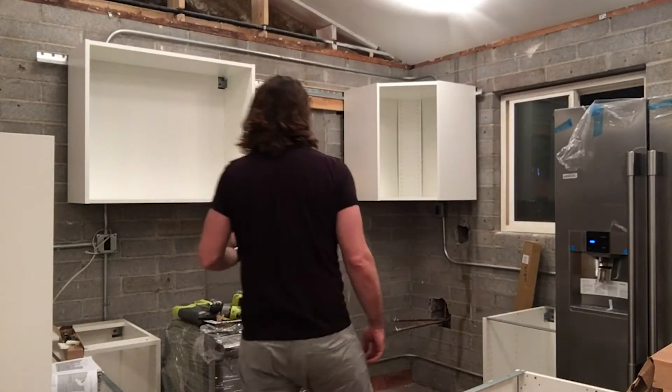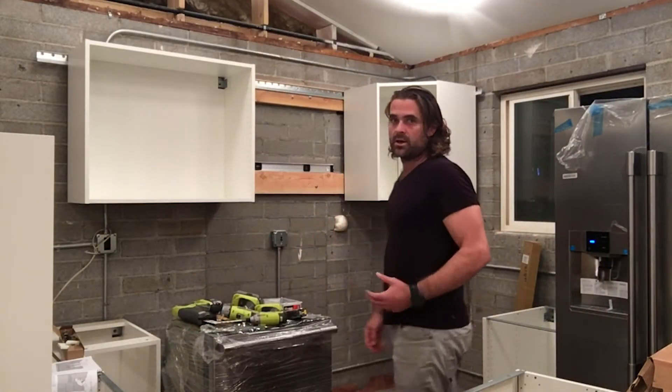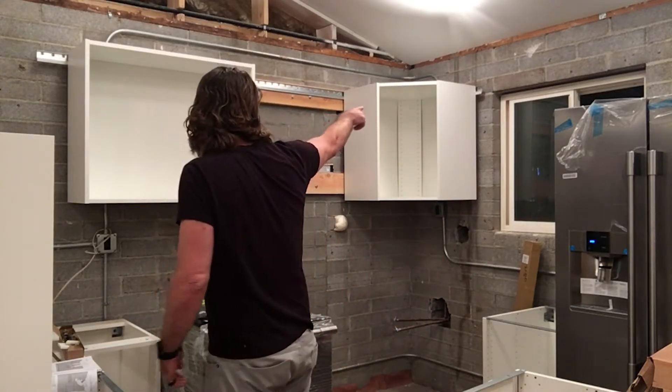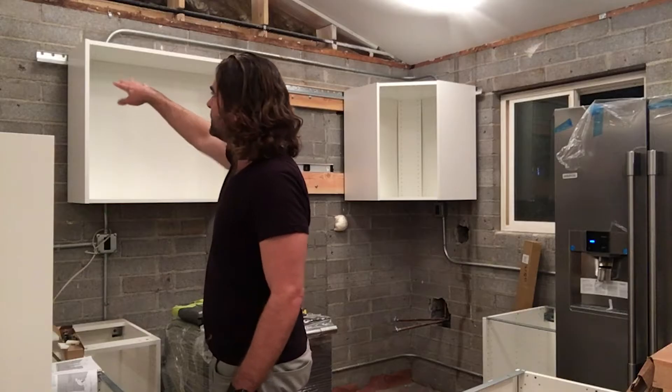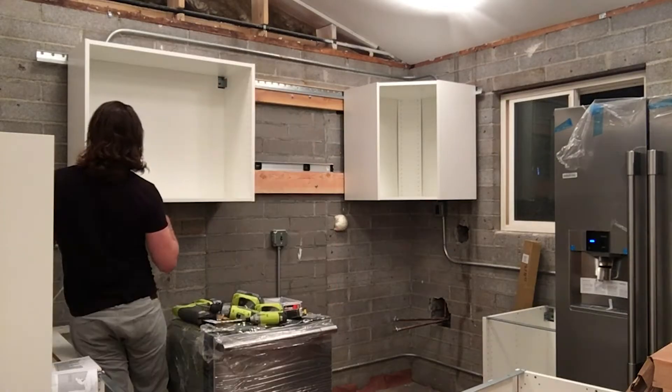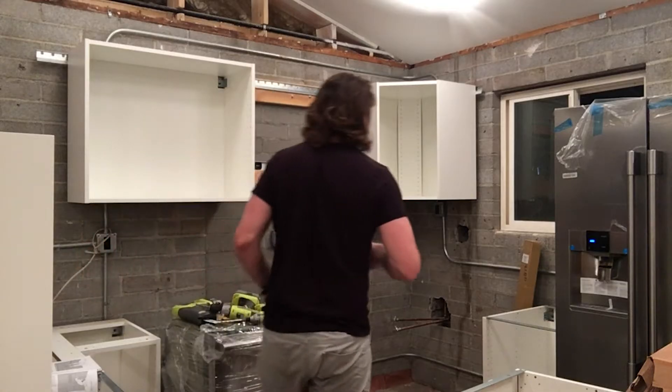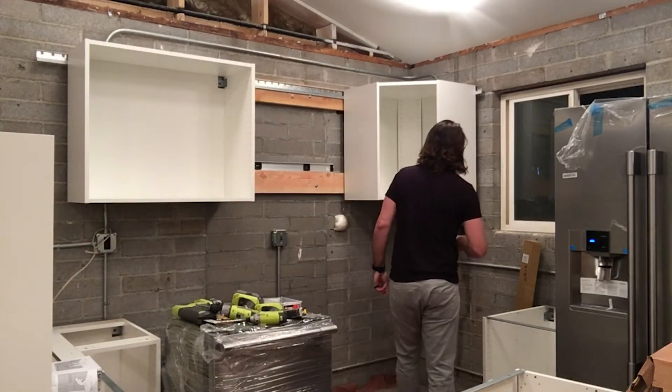So I got these pre-hung and what I noticed is that on this side I have a little stick out. On that side I have a little stick out, so I'm just going to take the frame off again. I'm going to scoot it back three holes on this one and I'll just scoot it back one hole on this one.